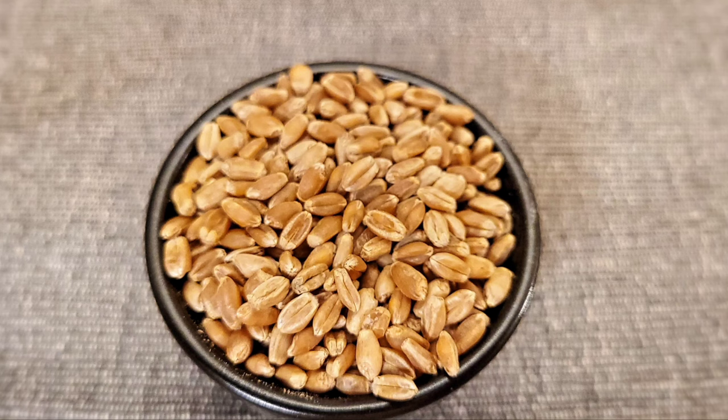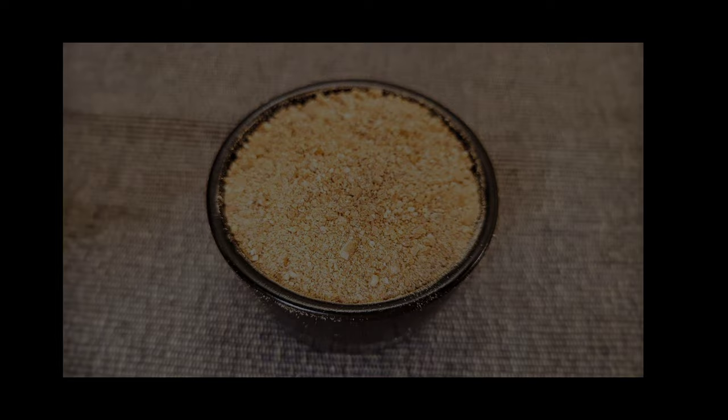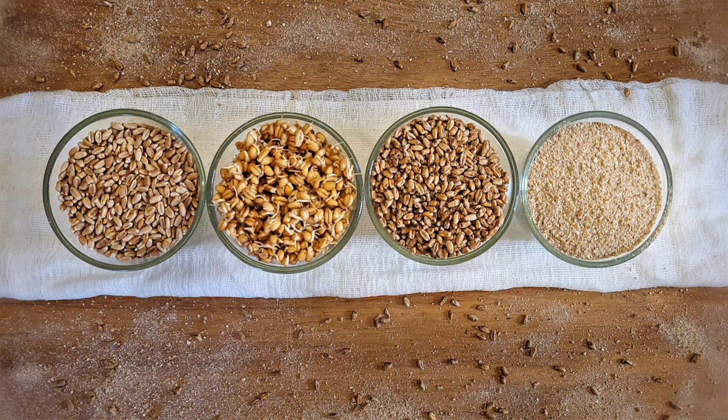Life is what you bake of it, and to make your life a little more magical, today's video is how to make baker's fairy dust, also known as diastatic malt. If you want to add a touch of natural sweetness to your bread along with a browner crust and glossy sheen, malt powder could be that magic ingredient you've been looking for.